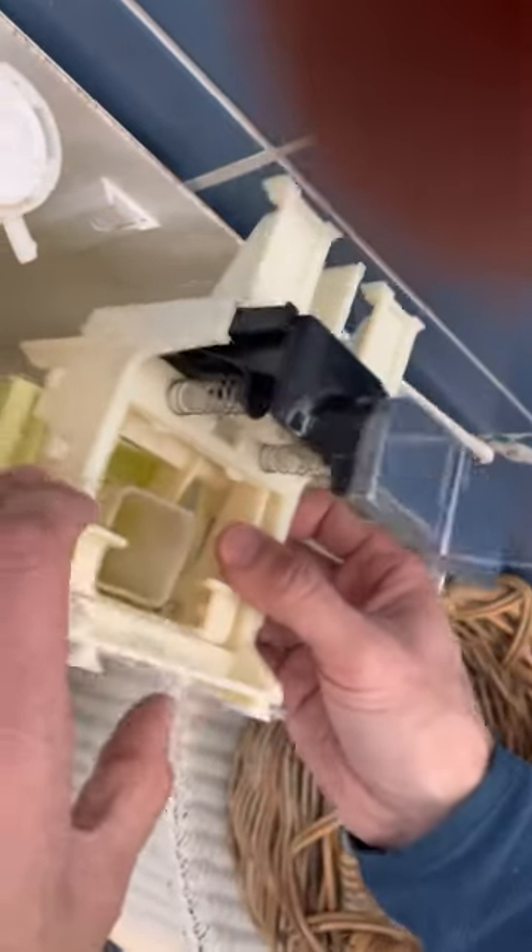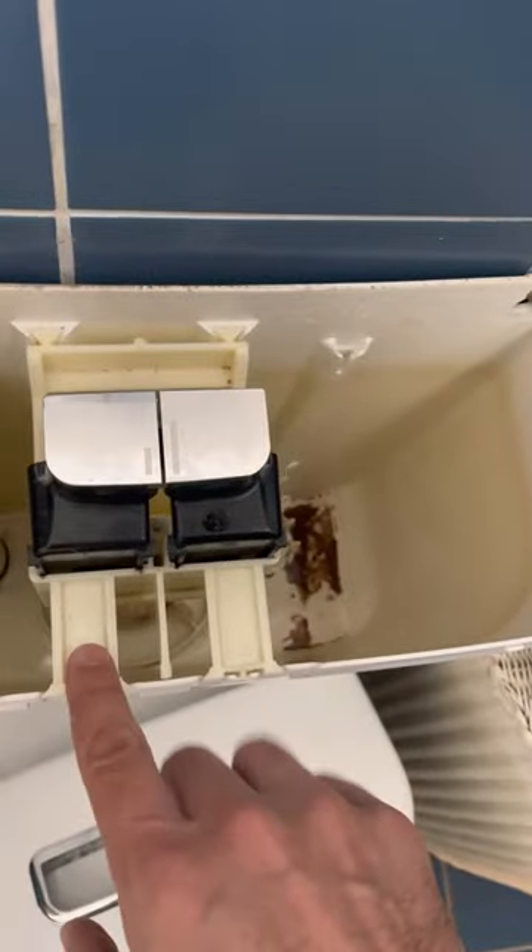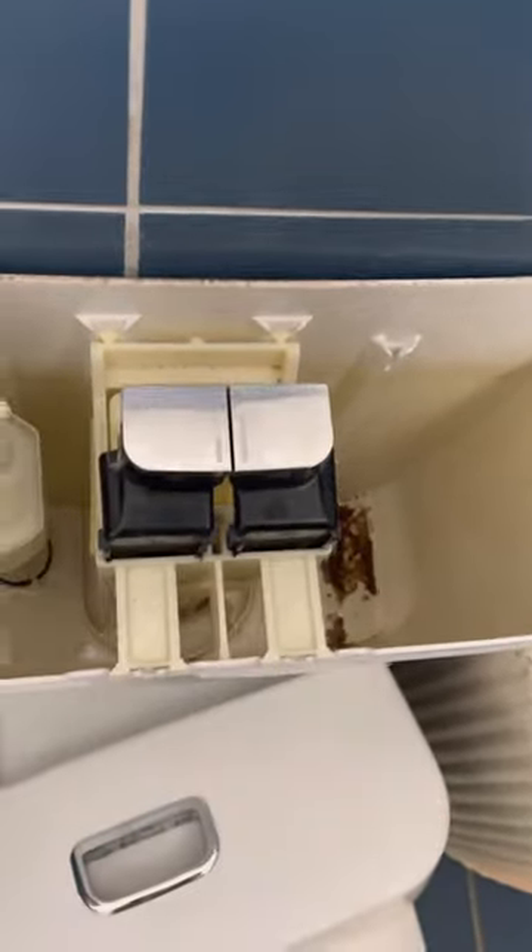Now we're going to put this back in. We slide it in the same way that we got it out — and we'll push it in here and it should click. There we go. Put the lid back on. That's all you have to do to fix the Caroma dual flush cistern leaking valve.